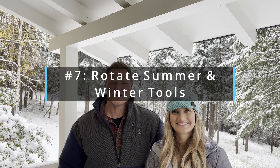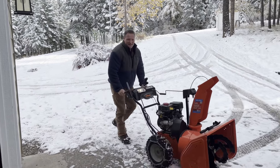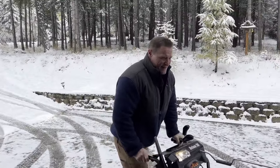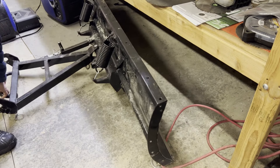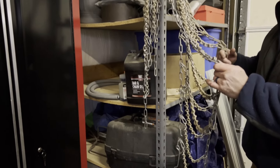Number seven: rotating the necessary tools for wintertime and putting the summer stuff away. We put the lawnmower away in our shop and bring up our snowblower so it doesn't take up too much space in the garage for both implements. We also bring up our snow shovels and get our plow ready — we have to plow our own driveway and private road. We make sure our ATV has chains on the back tires for plowing and the snowplow attached. Rick does a run-up on the snowblower to make sure it works and all the shear pins are in working order, and we put chains on the snowblower tires.